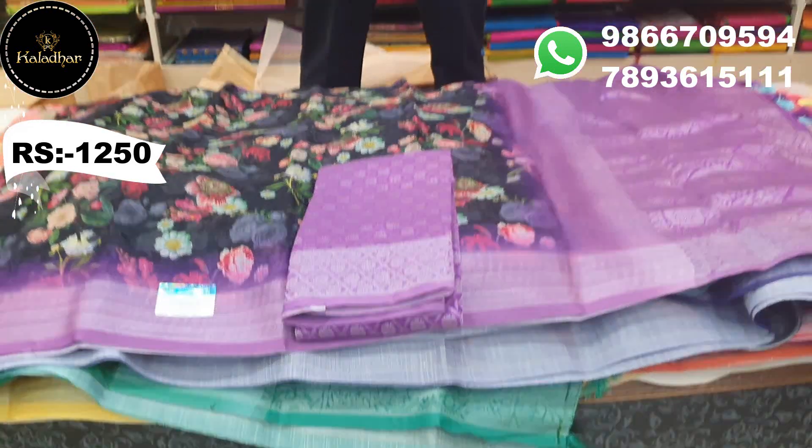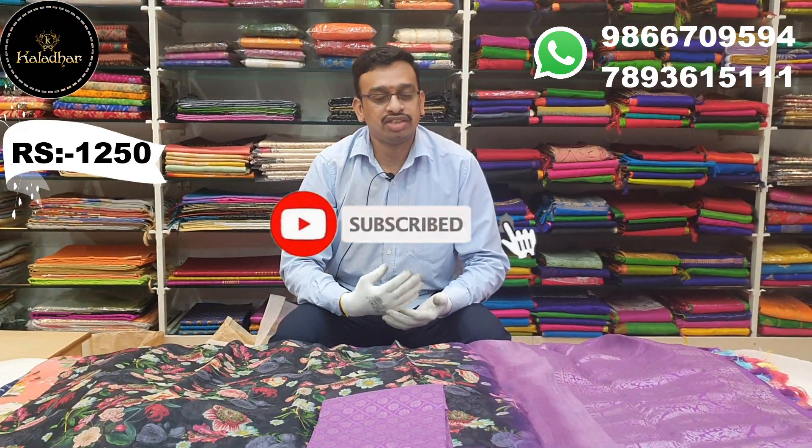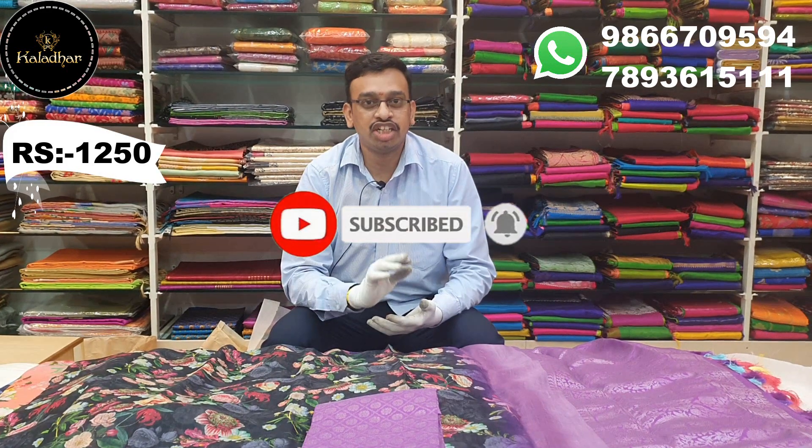If you like this video, please like, share, and subscribe to our latest updates.